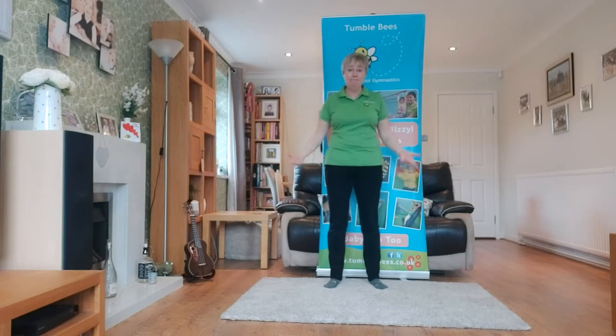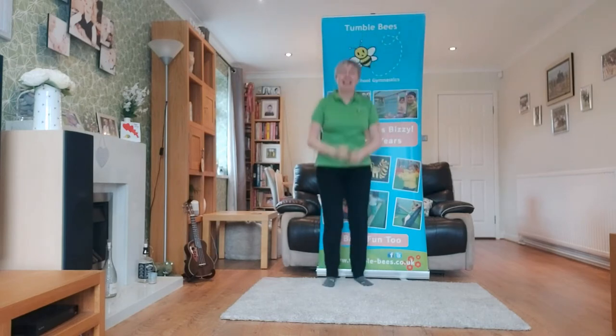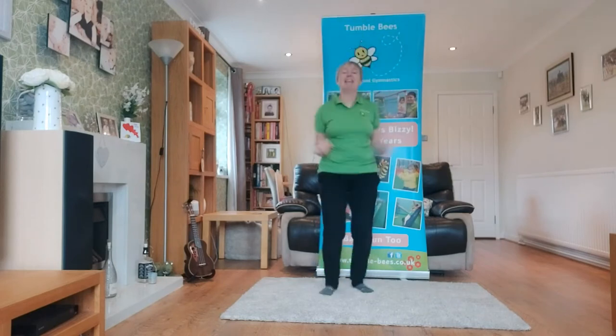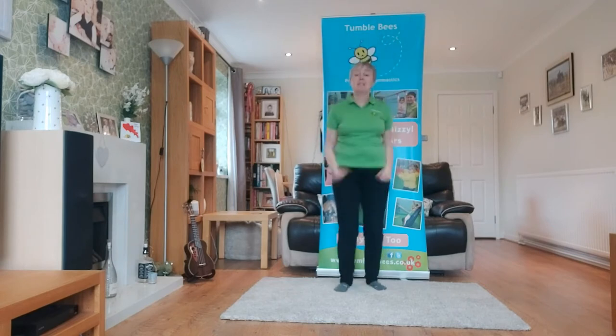Jumping now! Can you jump as high as me? Can you jump as high as me? Can you jump as high as me? Jumping on the spot.